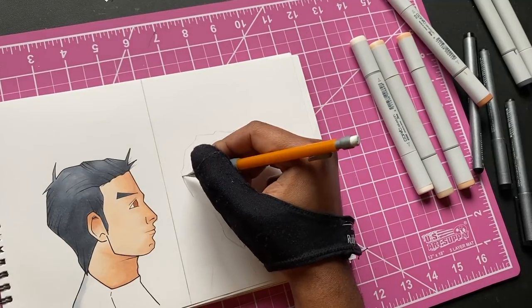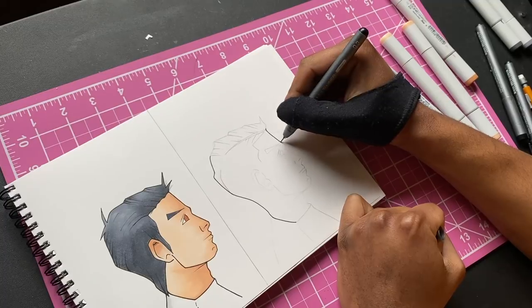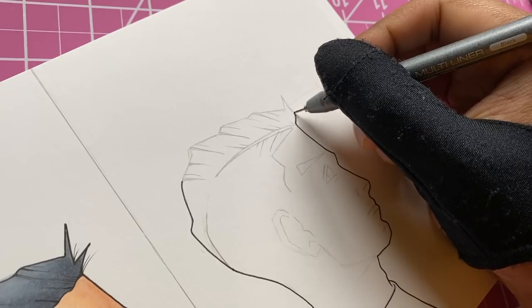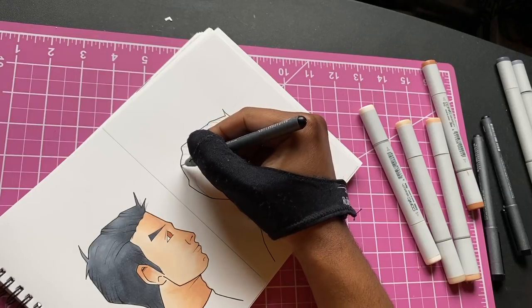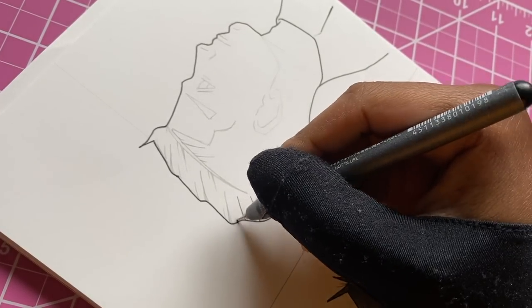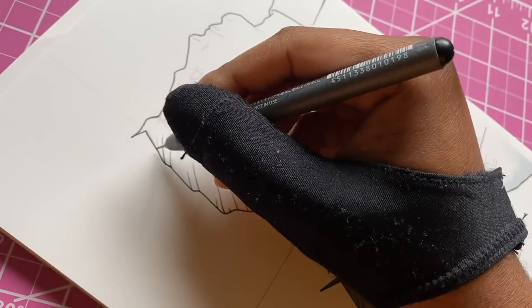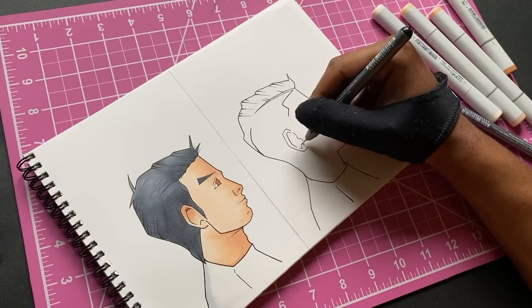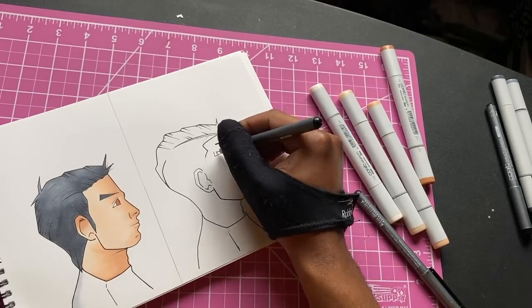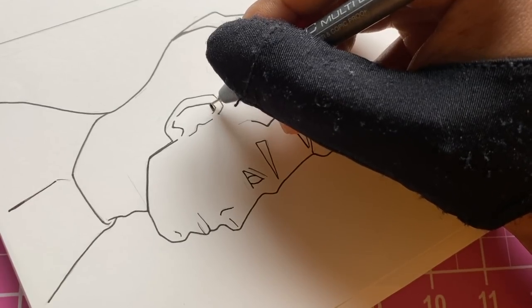For this video, I was going through some of the older barbershop videos to see y'all's suggestions in the comments — what type of hairstyles you wanted to see. The one I saw a couple of times — more than a couple of times — was a comb over. I saw that a lot, so that's what we had to try for this first dude.